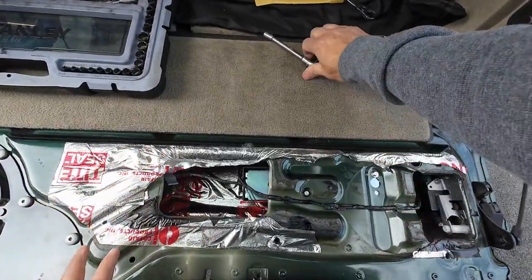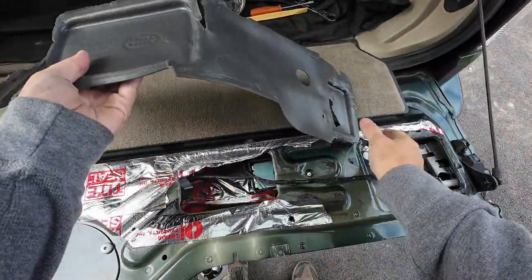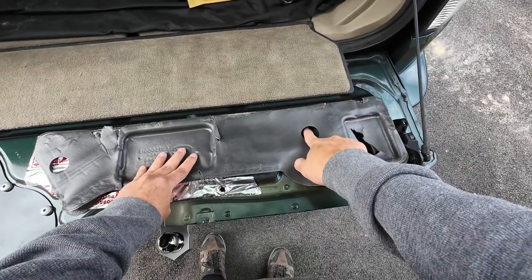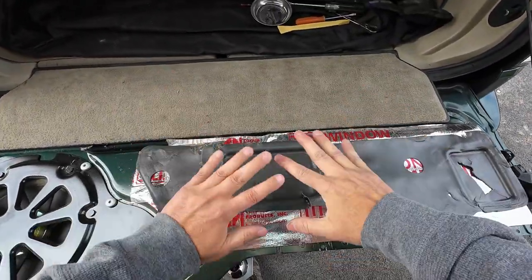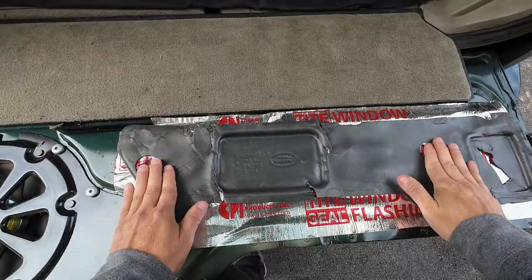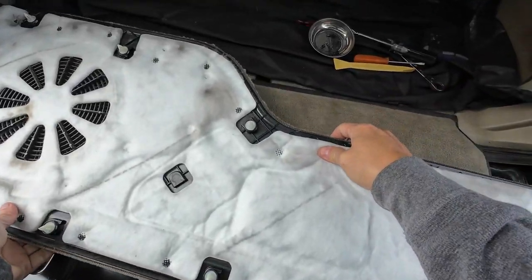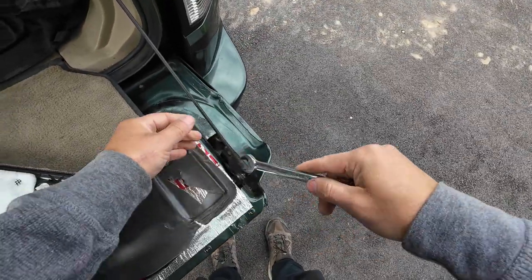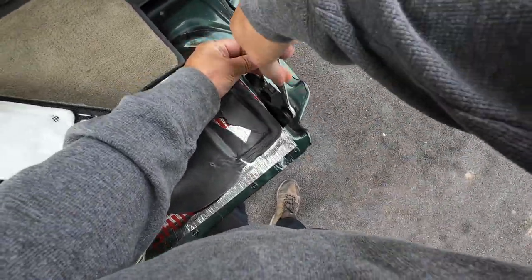I'm going to show you how to put everything together. Basically, putting everything back together is the opposite of taking everything apart. Under this, this normally goes right here — you can see the hole right here, and you can buy a new one if you want. Now that we've got the sound deadener, you don't need that — put this back on and fill up the holes. Once that's filled up, put this panel back on. In order to put this panel back on, you're going to have to remove this — it's 13 millimeter.